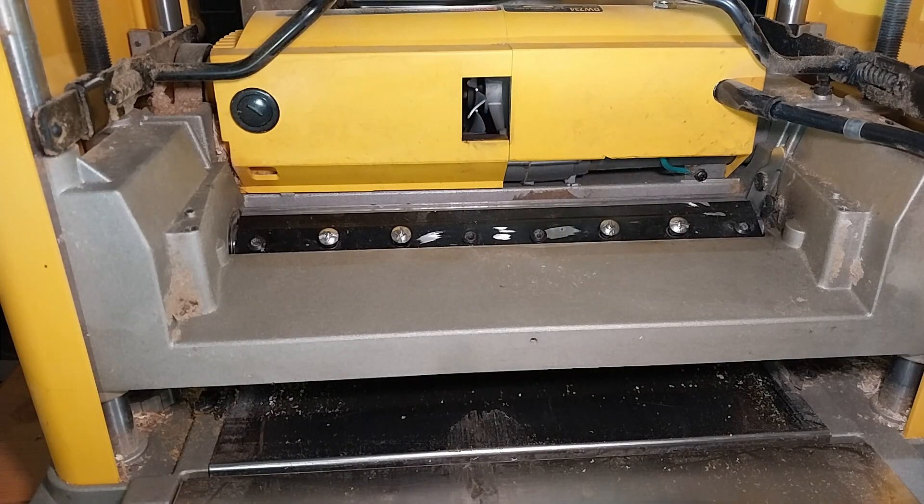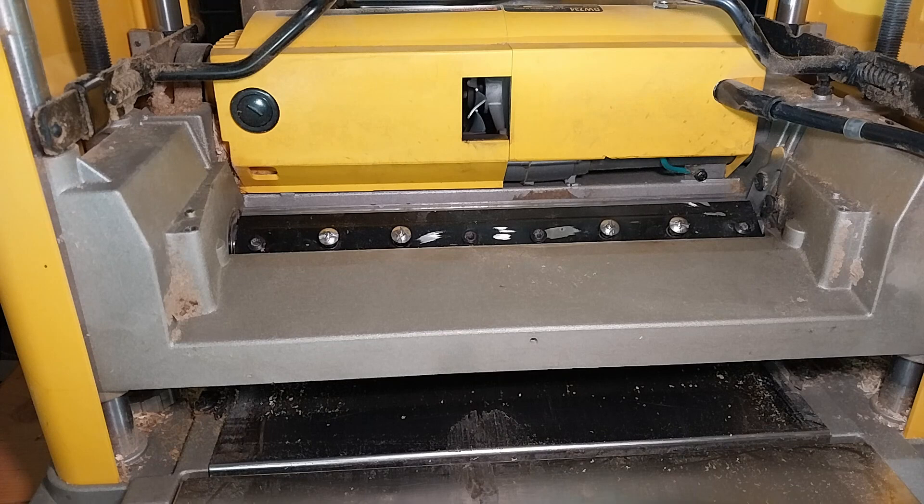So what we got here is a DeWalt 734 thickness planer. The main reason I got this is when I started making tables using epoxy — I wanted something to give me a flat edge and basically take all the hard work out of using a belt sander, making it nice and flat and even. This has done the trick and it's worked for me for a couple months now, working great.